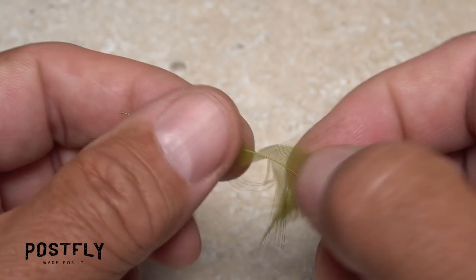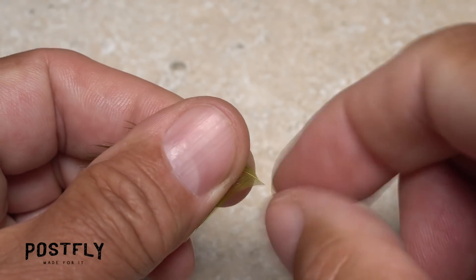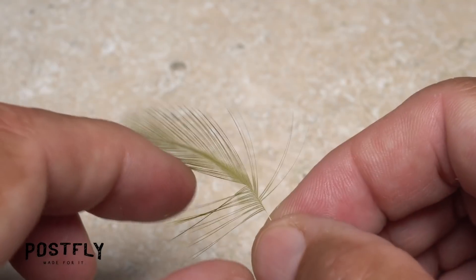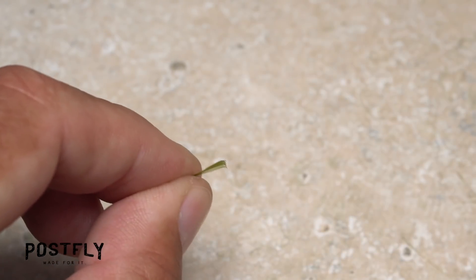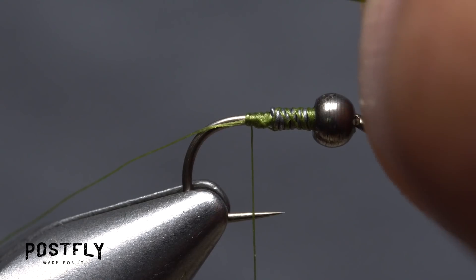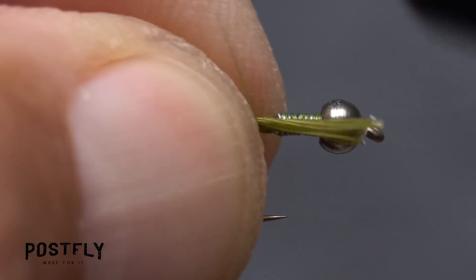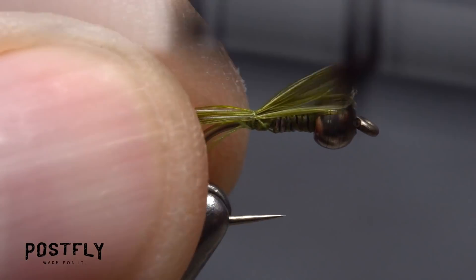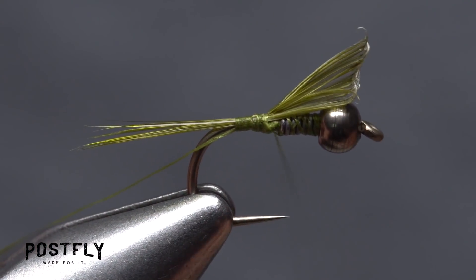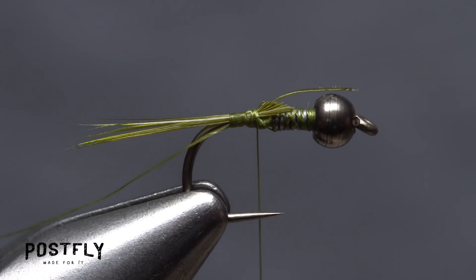A single olive saddle hackle is used for both the tail and the legs of the fly. Strip away any of the lower webby fibers from both sides of the stem. Pull down a dozen or so stiff, straight fibers perpendicular to the stem, and while holding their tips, strip them free. Pass the clump to your right hand with the tips still aligned, then measure to form a tail one hook shank in length. Transfer that measurement rearward to the start of the hook bend and use a pinch wrap to anchor the fibers to the top of the shank. Make sure they're anchored all the way back to the start of the bend, then work your thread forward to the wire wraps. You can then lift the butt ends of the fibers up and snip them off close.